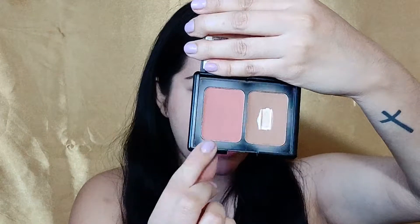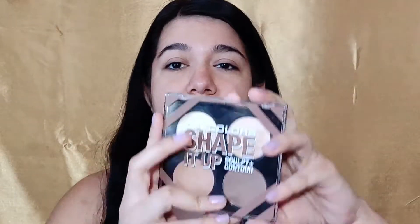The shade I have is Soft Beige. For concealer, I'll be using the Rimmel Stay Matte Concealer — this is $5.99, purchased at CVS. For blush and bronzer, I'll be using the e.l.f. Bronzer and Blush Duo, four dollars. And for contour, I'll be using LA Colors Shape It Up Sculpt and Contour, also four dollars from Dollar General.